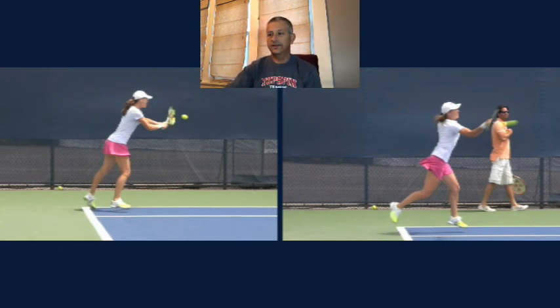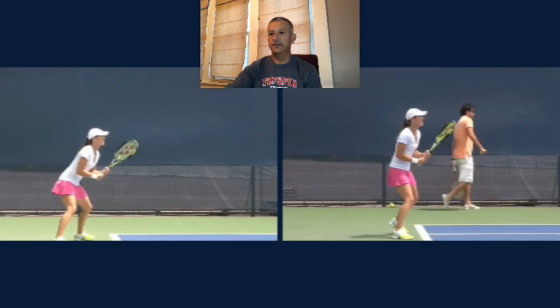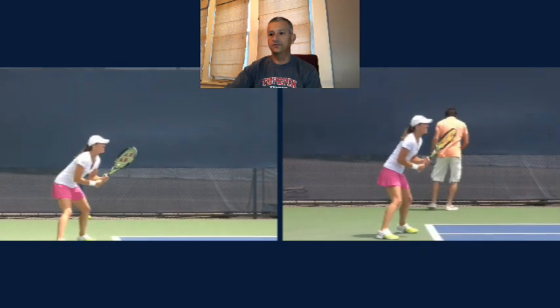Alright, let's go ahead and look at the analysis now. I have her side by side in these two videos. The video on the left, she's actually going to be hitting a backhand return. The video on the right, she's going to be hitting her forehand return. Let's show you some of the commonalities she has on both sides. Be interested to hear from you — what are some of the things you're doing on the return of serve that are similar to her? Is there anything you could learn from this video to incorporate into your game?